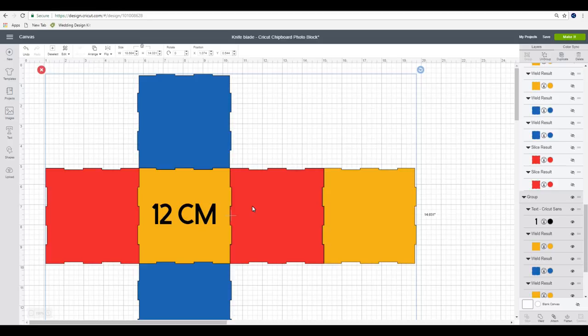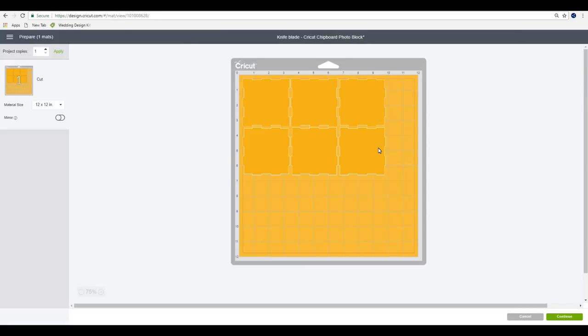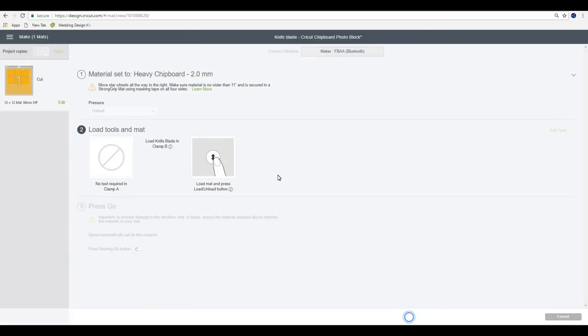We're then going to go to make it. You can see it's all come up on one mat. Our Cricut chipboard is 11 inches by 11 inches. I just want to come in and move them all slightly inwards - the reason being we have to put masking tape all around all four sides of our chipboard when working with our knife blade, so I find it better to move everything slightly inwards. Once I'm happy I can then go to continue. I'm going to go to browse all materials, go to art board, and select heavy chipboard two millimeters.